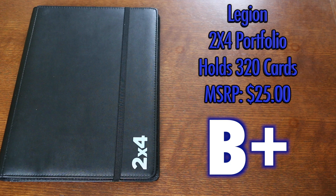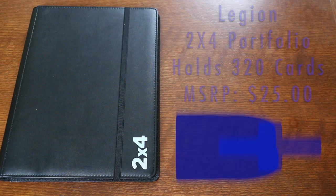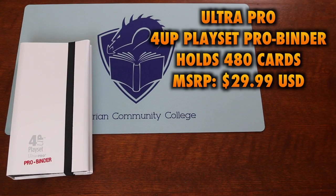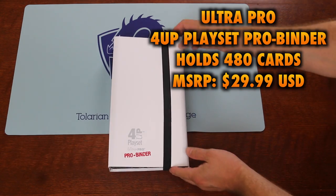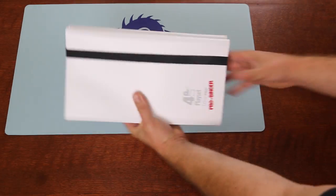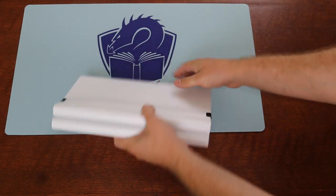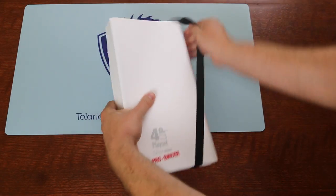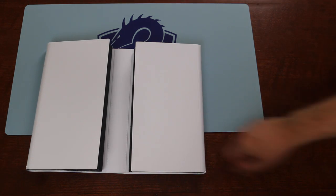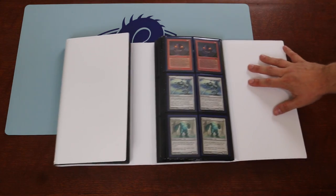For the black exterior, this is a B+. Ultra Pro has recently thrown its hat into the ring with its own attempt at a four-column playset displaying portfolio, offering their own twist with a double-fold design meant to make the portfolio compact for better storage and transportation. I like the cleverness of this idea, but let's take a closer look.